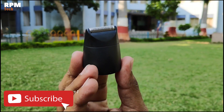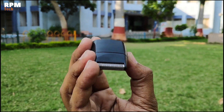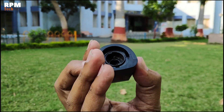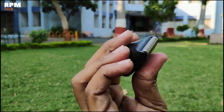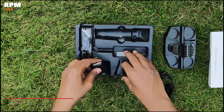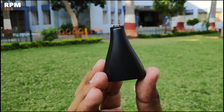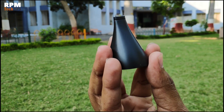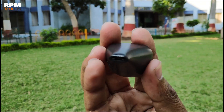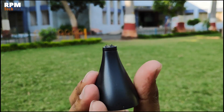This is a clean shape trimmer. When you use this trimmer, you will use it to make a clean shape. This trimmer head can also be used to make eyebrows. It is good for making eyebrows better.